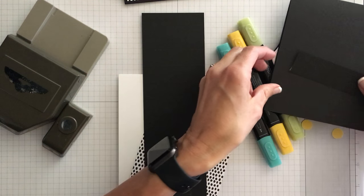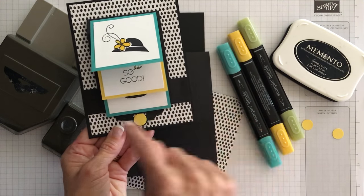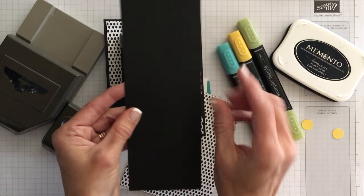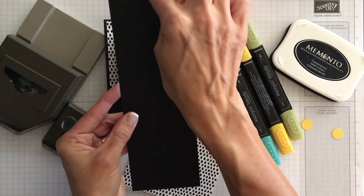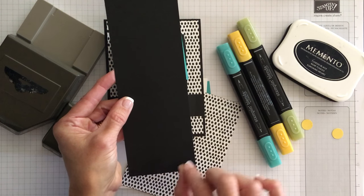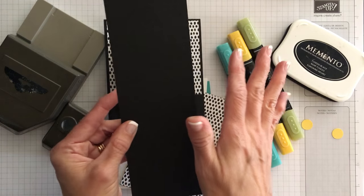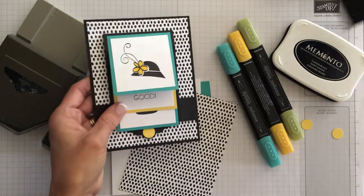Then I needed a piece of basic black that's going to be the holder for the sliding mechanism — that's simply four inches by one inch. And then we need a piece of basic black to be the sliding mechanism itself. This one has a different measurement: two and three quarters by eight and five eighths. That's the measurement I came up with to make a perfect border around the last part of the card. All the materials and measurements are on my blog post for that card.